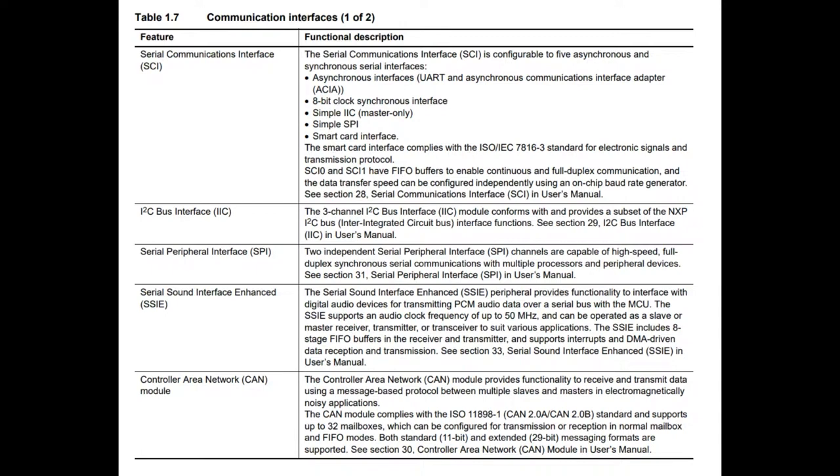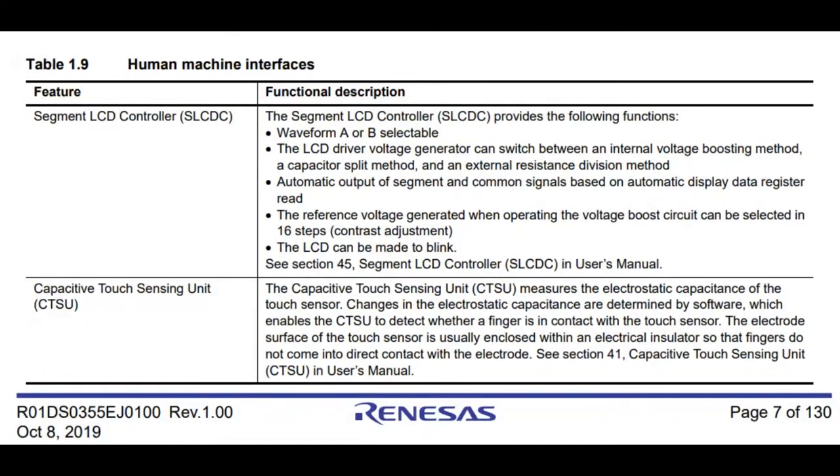That's kind of cool if you're interested in using this with CAN bus networks, because those are 5-volt logic networks. So you don't need a transceiver with a separate boost converter, since you can power everything off 5 volts. Another interesting thing you don't normally see on Cortex chips: it's got a segment LCD controller. Like LCDs you see on calculators — you can run those directly, you don't need a separate chip.